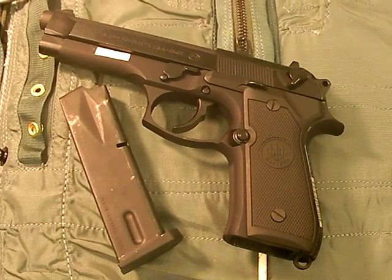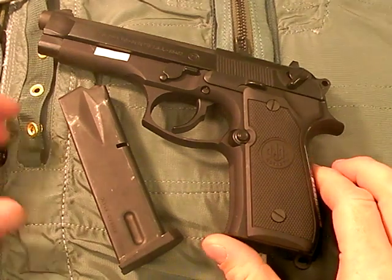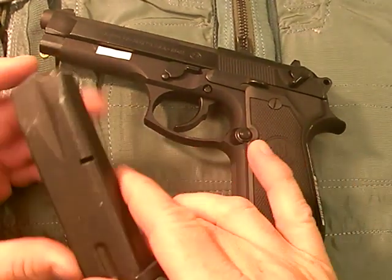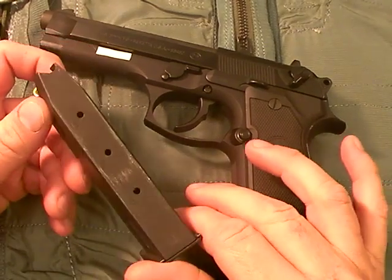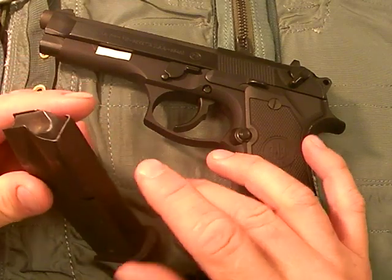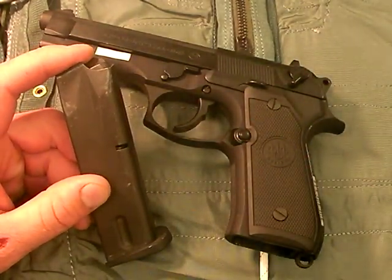Part 2 of the Model 92/M9 service pistol by Nutnfancy. I left off talking about the reliability of the design, talking about the phosphate-coated military contract magazines, which pretty much suck. I've seen a lot of problems with these, and the phosphate coating inside is very problematic as well. Not a great idea.